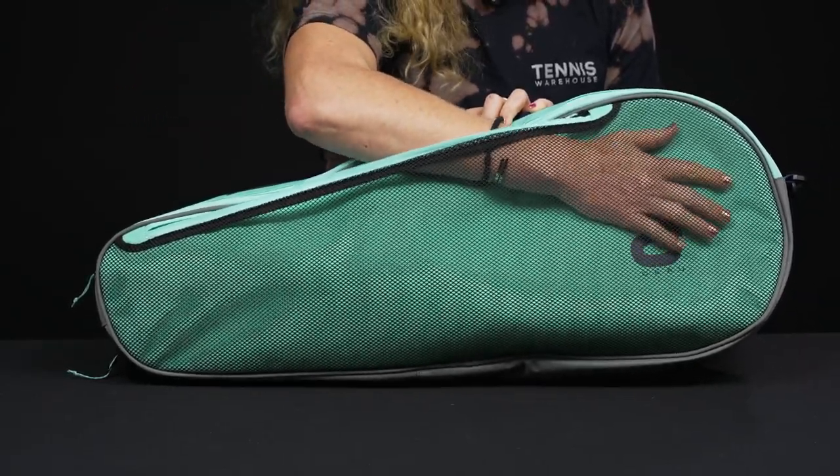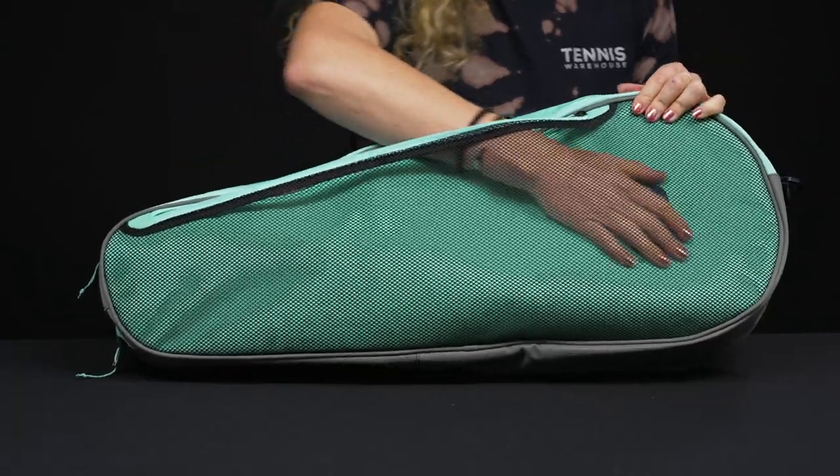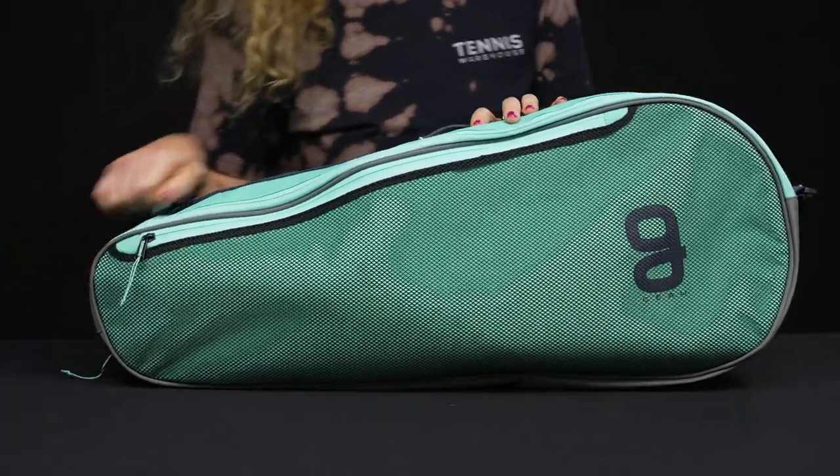Right in front there's a very large accessory pocket which features a mesh lining, so you can put anything you like in here. It would be really fun to put some tennis balls in and see that pop of color.